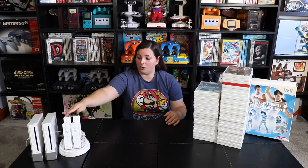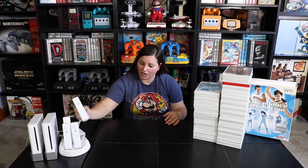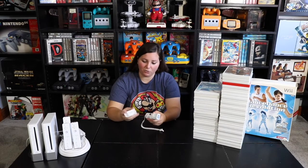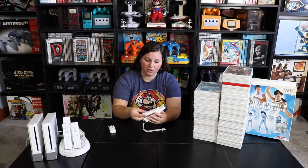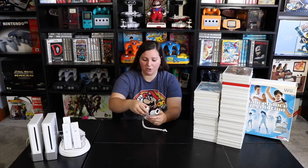Then we have these four original Nintendo Wii controllers right here, and you see this charging dock. You can actually charge four controllers at the same time using this backing where it attaches in the battery port. Or you can swap it out with a regular backing and put regular batteries in there. I actually like these ones so you can charge all of the controllers at the same time and they're ready to go.